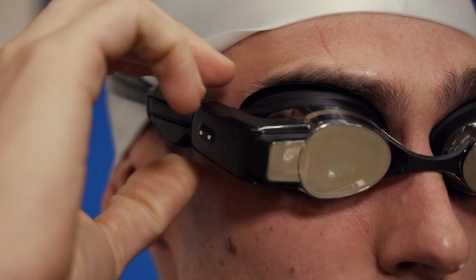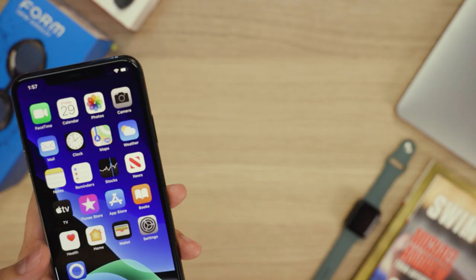Turn on both your Form Swim Goggles and the Polar OH-1. Navigate to the settings menu on your goggles and select the accessories option. Follow the prompts to discover and pair the OH-1 to your goggles. Be sure to test them so you know the OH-1 is reading your heart rate.